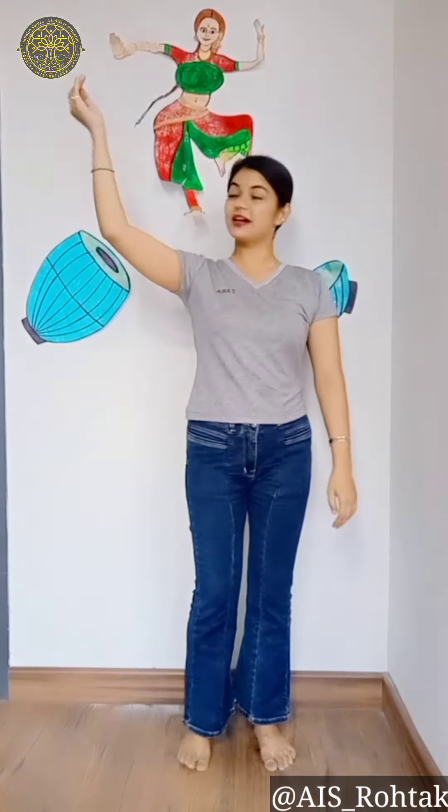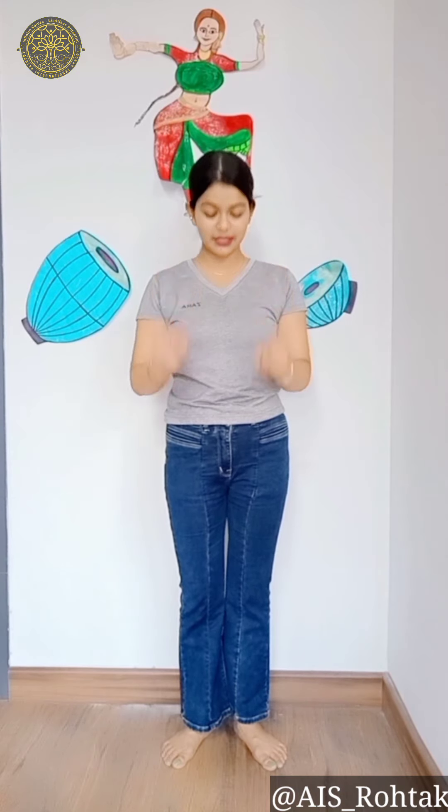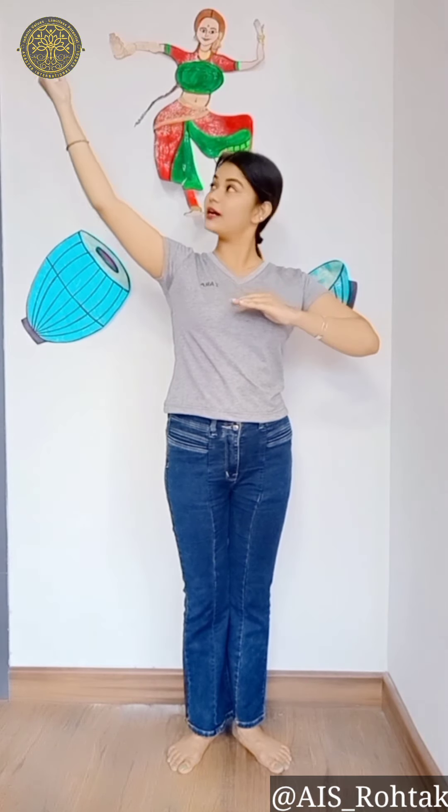First, we will learn the position of the hands. And then we will learn a footstep in the Classical. The first step is to do footsteps, which is called Tadkar. We will learn the hands like this and fingers like this. When we are standing in the Classical position, we will start with the legs. We will start with the right hand like this and the left hand like this.